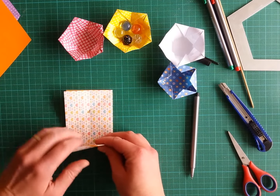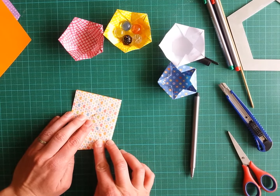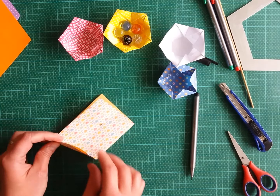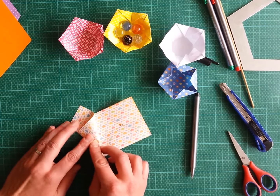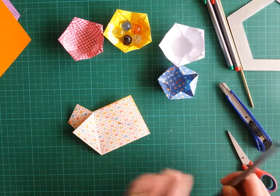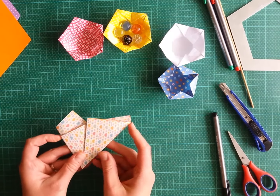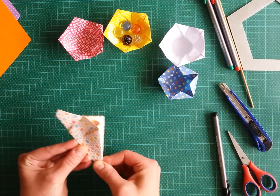Now we bring the corner that is farther from the pinch marks across. Pay attention: don't use the corner where the two layers are separate — use the closed corner. We bring the closed corner there, then bring this shorter part back and fold. Now we bring this part to divide this big segment.